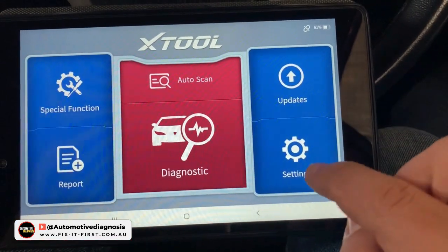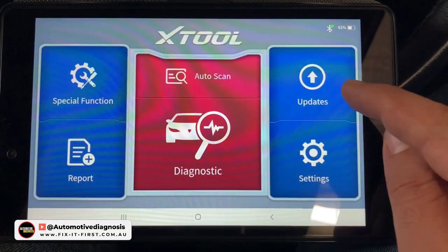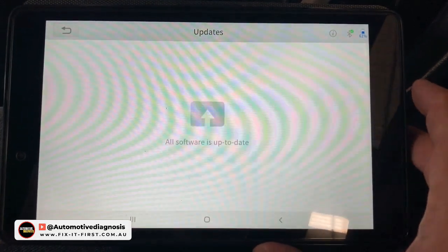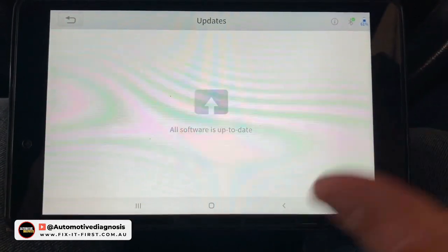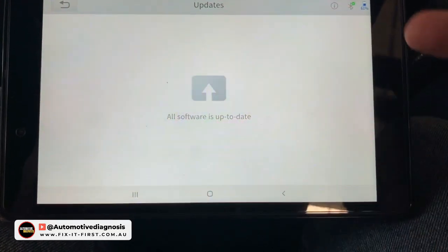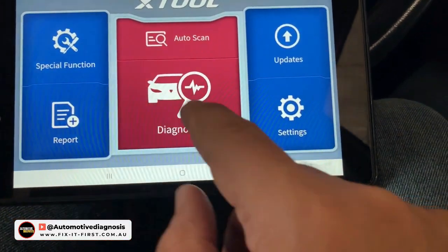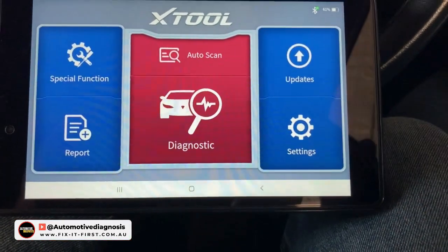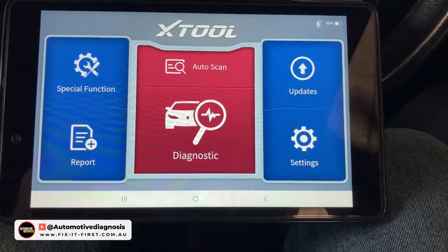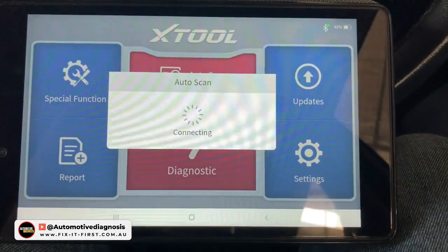Update is up here along with settings. The first thing to do after installing the app is to perform an update. If I click on it right now you'll see there's no update because I just updated, but the first time you install the app you need to perform the update. If you don't, when you go for the special functions or vehicle diagnostic you will see no cars or no items. So perform the update first, then go for the diagnostic.